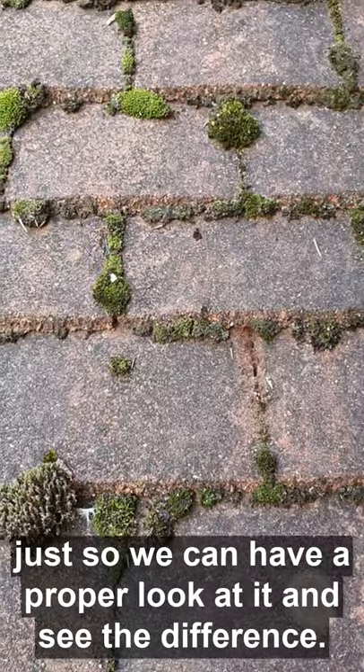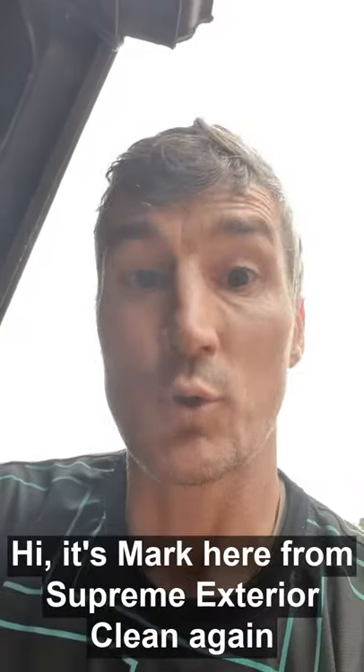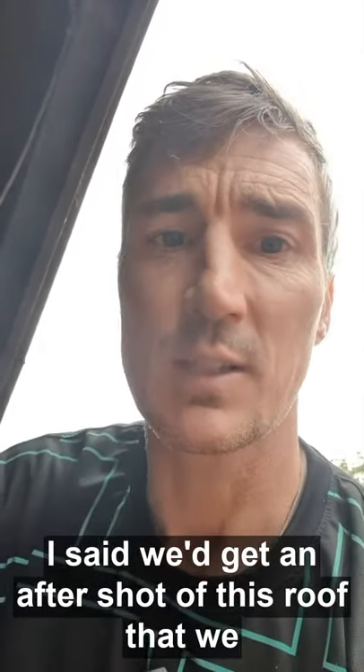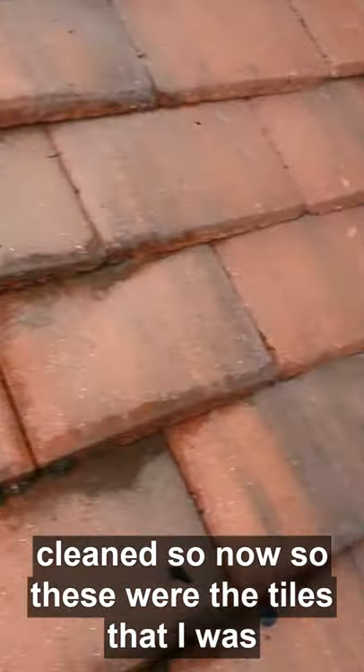So look at that — massive difference. I'll come back once this area has been cleaned so we can have a proper look at it. Hi, it's Mark here from Supreme Exterior Clean again. We'll get an after shot of this roof that we cleaned.